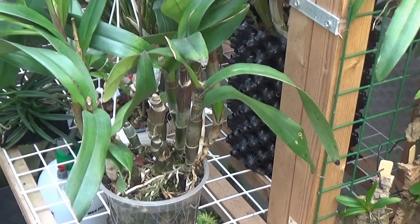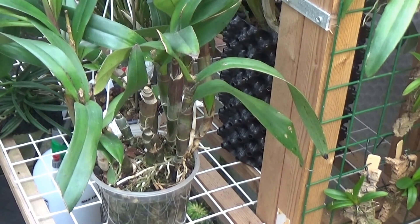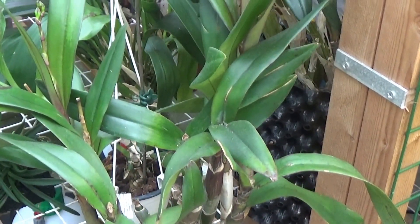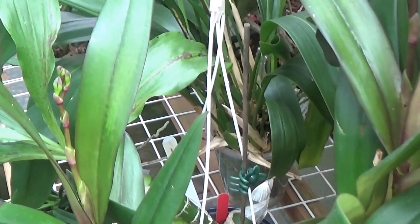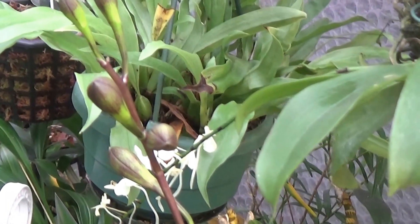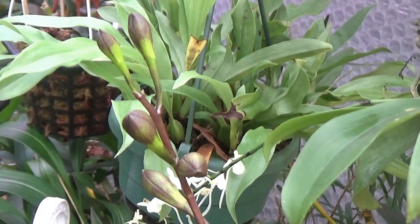Now, this is a big plant. It's Encyclia Codjugera crossed by Epidendrum Densiflorum crossed by Brassavola Digbyhana. Well, I wouldn't like to say that again! And it's got two spikes — one there and the other one there, with a few buds on. I don't know what colour that'll be when it comes out, but it should be quite a motley crew.